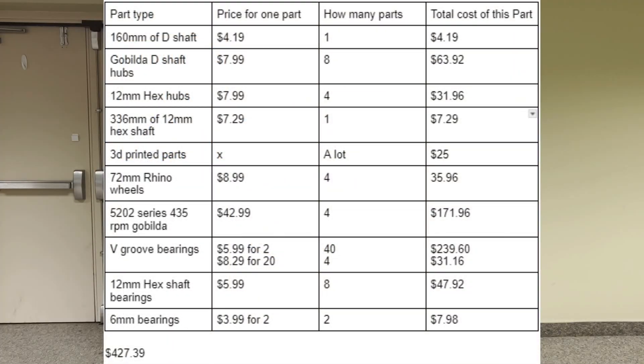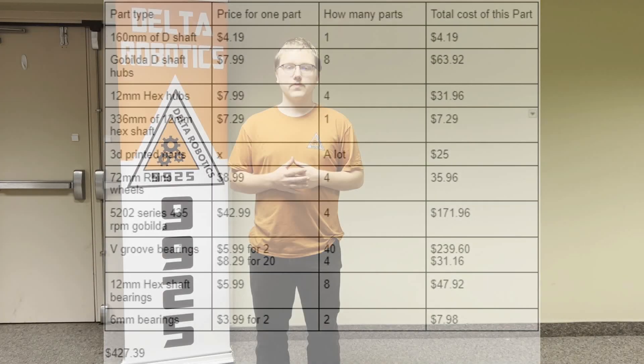The first benefit of our design is the minimal amount of slippage. Due to us being able to use much grippier wheels, the robot is less likely to slip compared to something like mecanum drive. Another benefit is the price — the drivetrain, not including the Control Hub, batteries, or wires, comes to about $427. Most of that cost comes from the four 5202 series 435 RPM goBILDA motors, bearings, and hubs. A table with all the prices and items is shown and you can pause if you'd like to look at it.